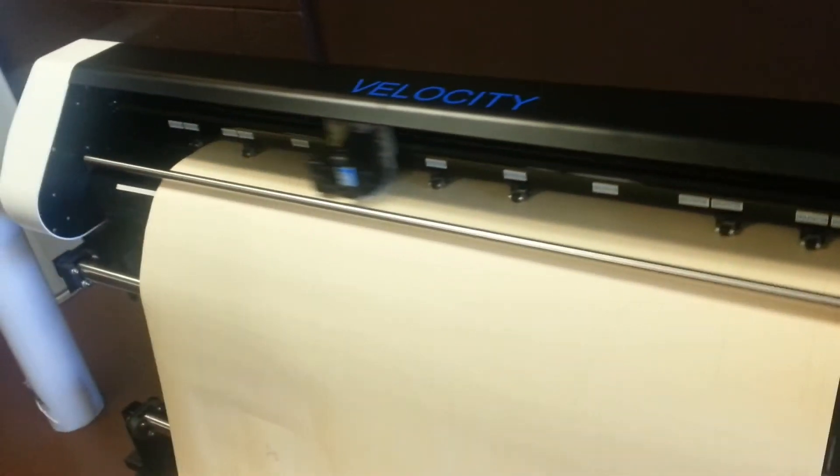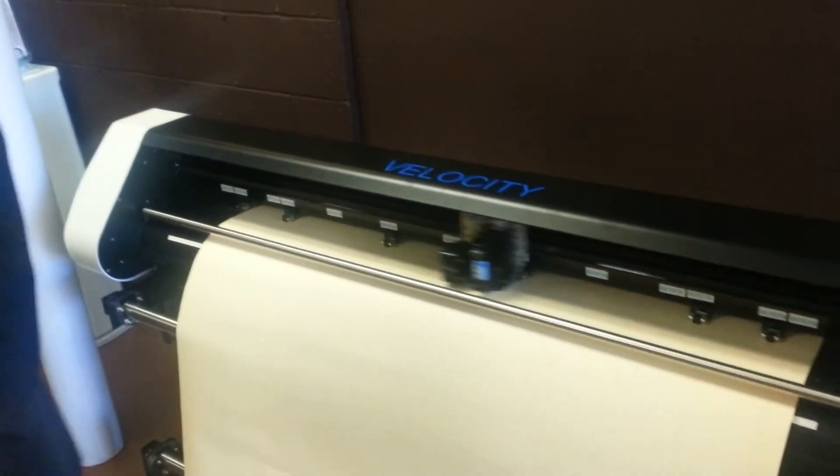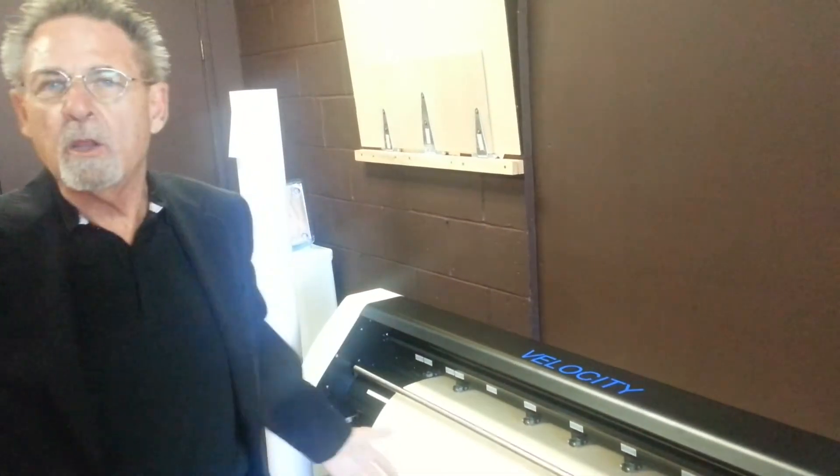I welcome you to take a view of our Velocity website, www.velocityplotters.com. Take a look at all of our products — we run the whole gamut, from one head to two head, to 66-inch widths, all the way out to 84 and even wider widths, if necessary for certain industries.